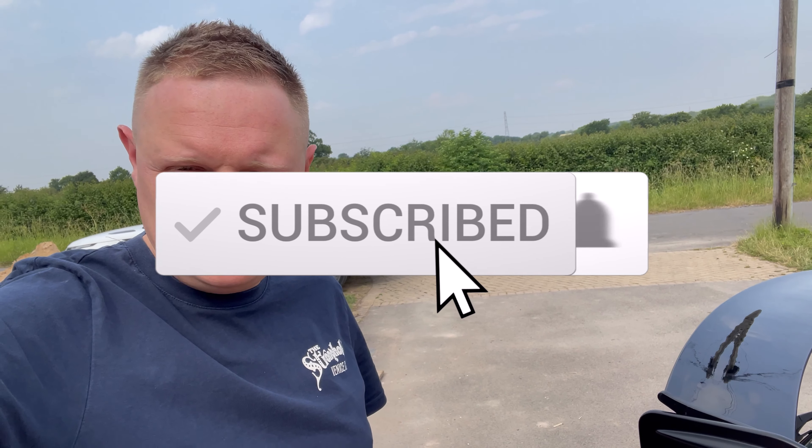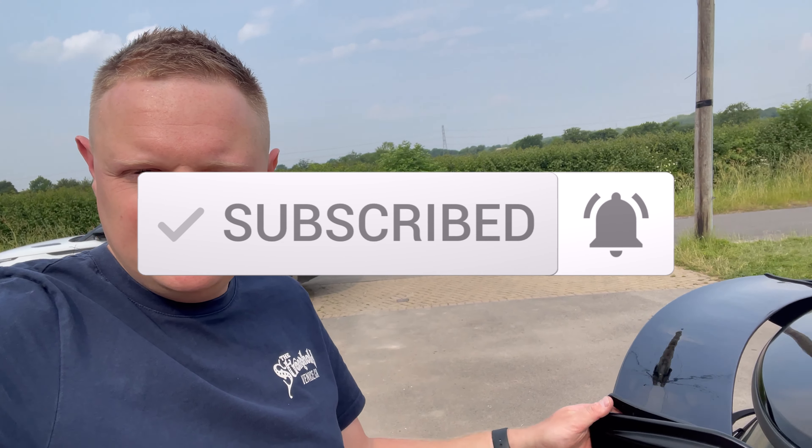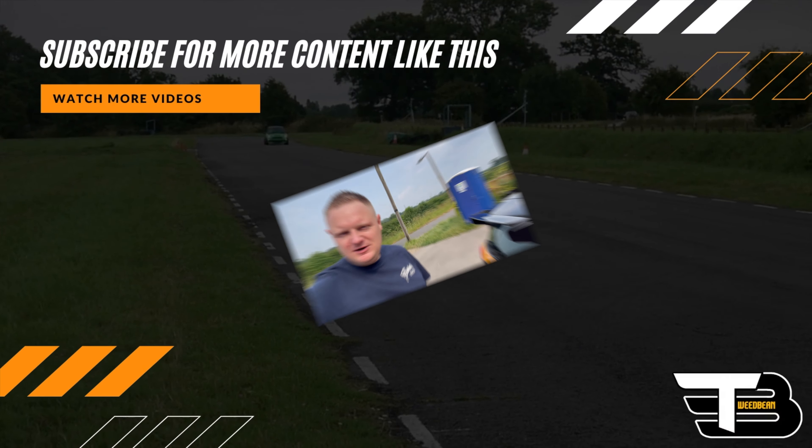If you found today's video useful, please hit that thumbs up button, like and subscribe so you get that notification bell every time we upload new content. Thanks for watching and we'll see you in the next video.